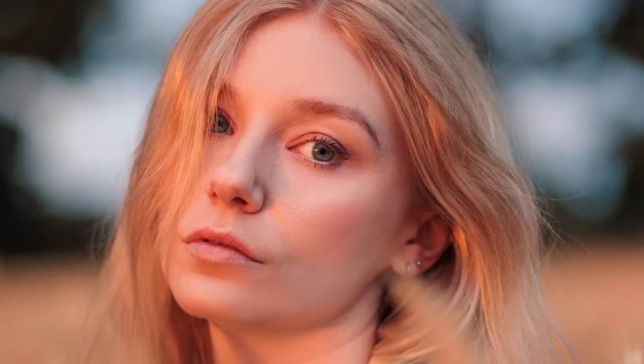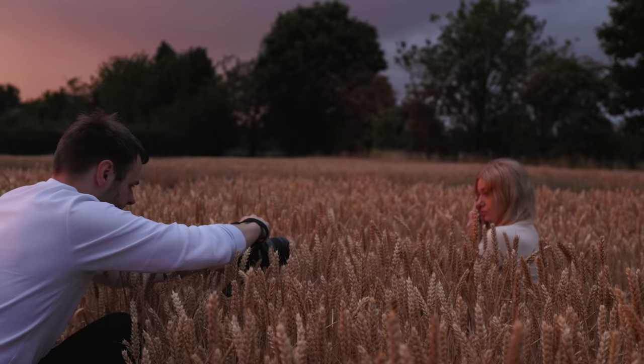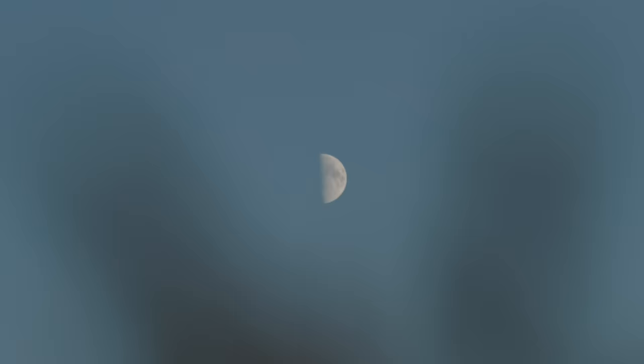Switching back to the 50mm immediately showed what this camera is capable of, with much cleaner, sharper results — these were some of my favourite shots from the day. The 1.2 max aperture allowed me to step the ISO back down a bit, giving me a little less noise in the images too. At this point we pretty much lost all the light, bringing the shoot to an end.